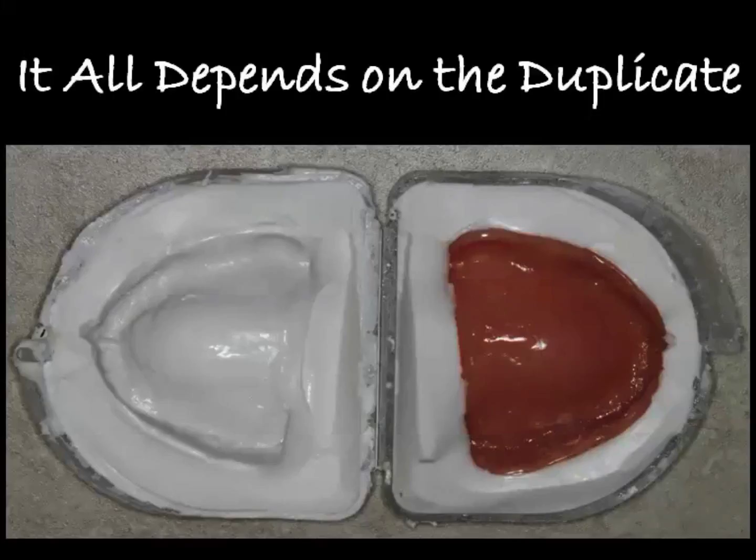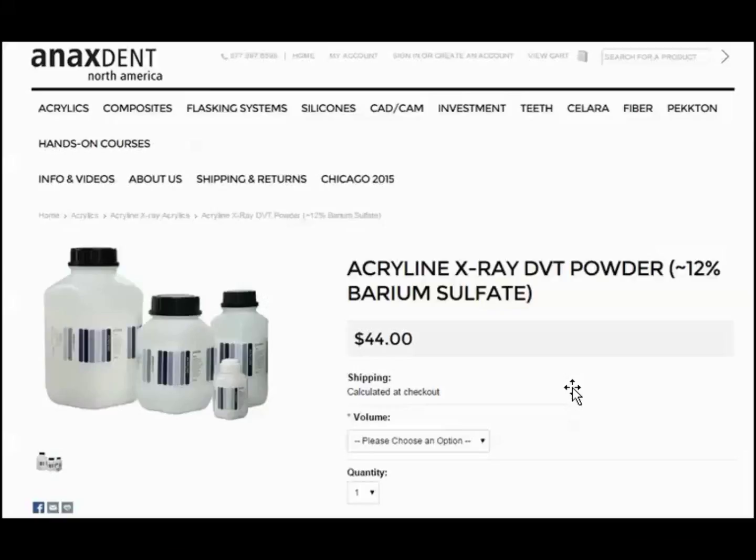The first thing you need to know is it always depends on a really nice duplicate denture. I've got techniques on my YouTube channel of how we use a standard lab appliance box to do a clamshell impression of a patient's denture. By using that we can make this impression and then pour it up in acrylic. The acrylic I use is from Anax Dent North America — it's a 12% barium sulfate acrylic. It sets up fairly quickly so it's really nice to do this in a single sitting while the patient is waiting.